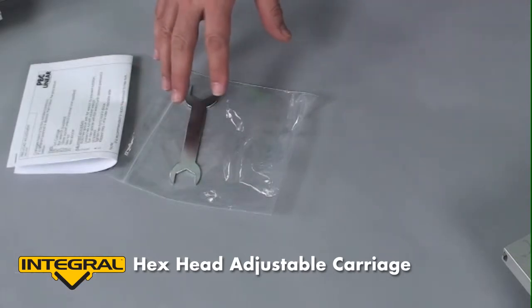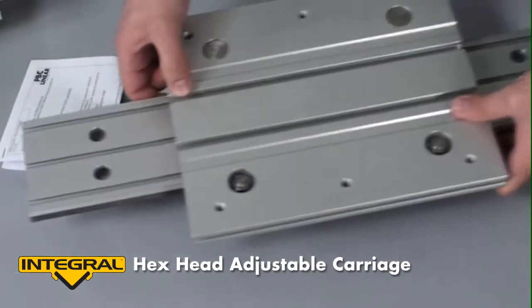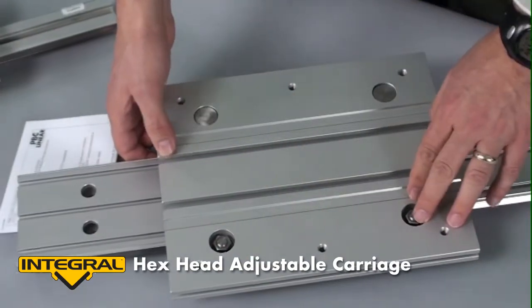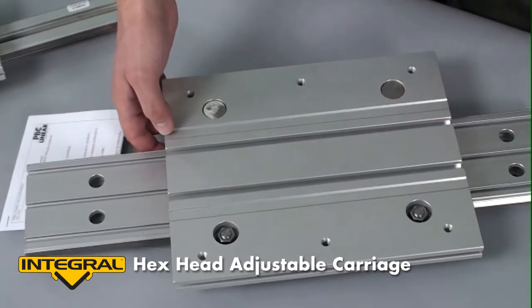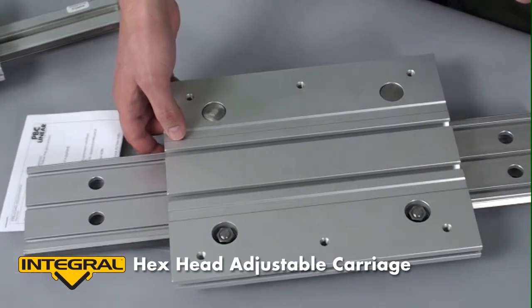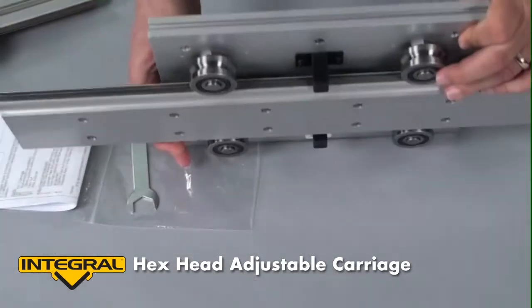The first roller design I'll show you is our hex adjust. In this design, there's a hex nut on the top. There are two eccentric studs so the two rollers on one side of the carriage can be adjusted. The rollers on the other side are fixed. These rollers will arrive pre-loaded; however, you may wish to adjust it, and that's what I'm here to show you today.